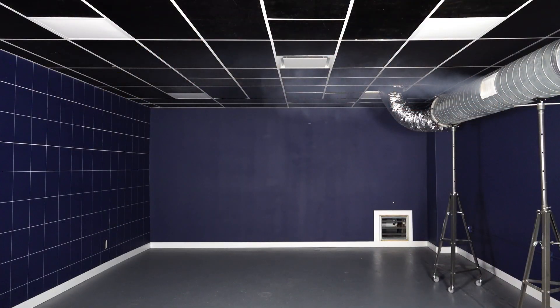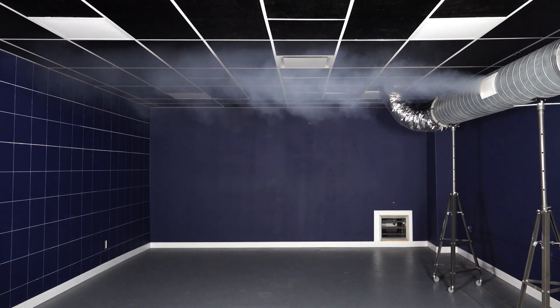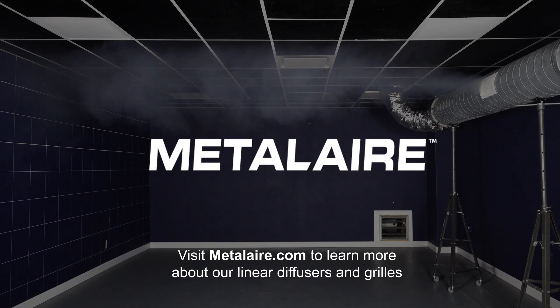Once installed correctly, the air scoop will direct the airflow perpendicular to the spiral duct. Visit metalair.com to learn more about our linear diffusers and grills.